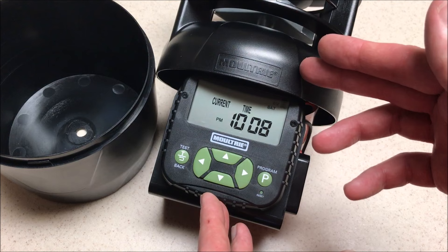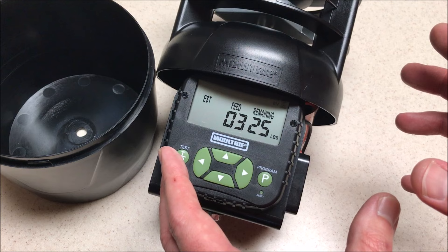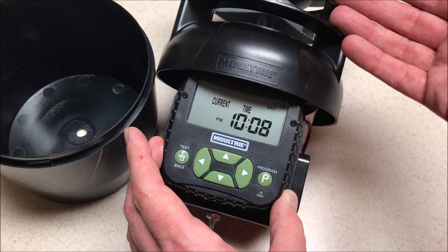Hey everybody, in today's video I'm going to be showing you how to set your Moultrie deer feeder, and I'm going to be using the Pro Hunter 2 in my video. This should work depending on which feeder you've got because all of the new Moultrie feeders have this same timer mechanism.